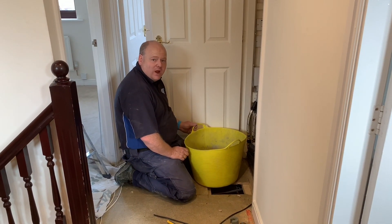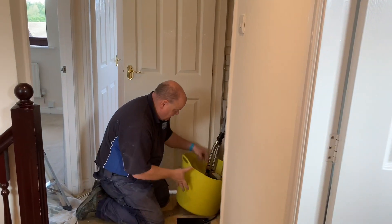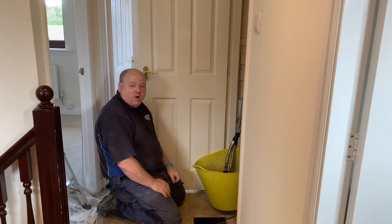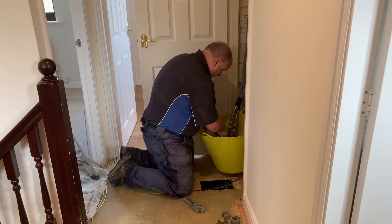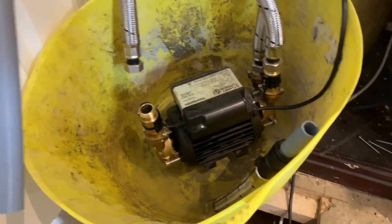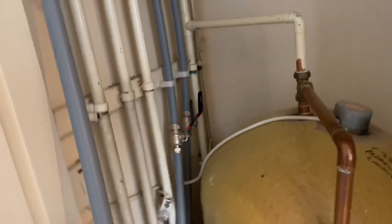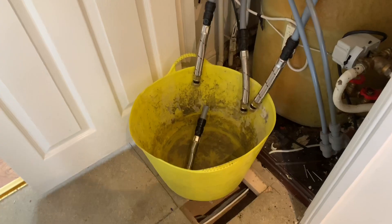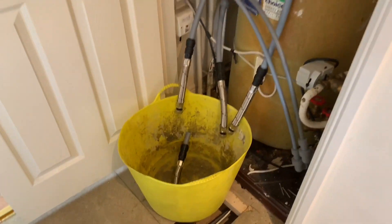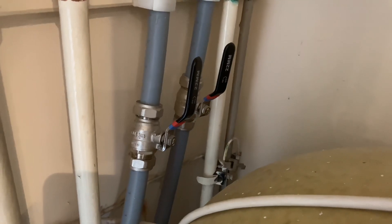I'm going to cut the power shower pump out now. First I'll put it in this tub to stop any water making a mess. I've cut the pipe off on the pump — all the water is in this tub so it's not making any mess. The pipe that goes up connects to the header tank, so I can just pull that out. We've got the power shower pump out with no water damage — it's all in the tub.